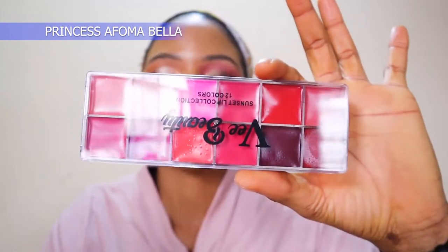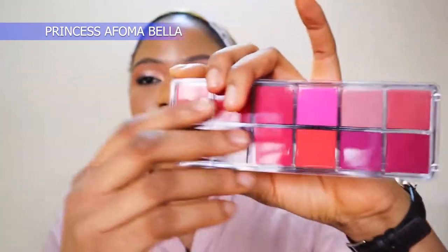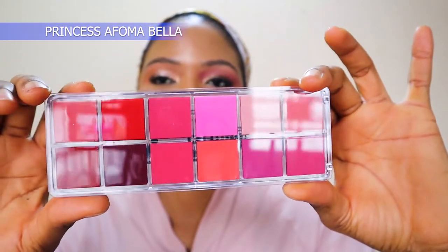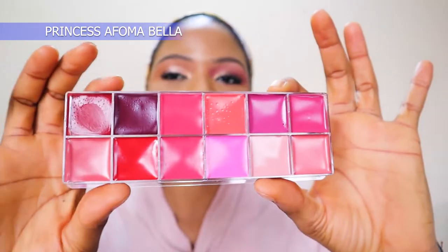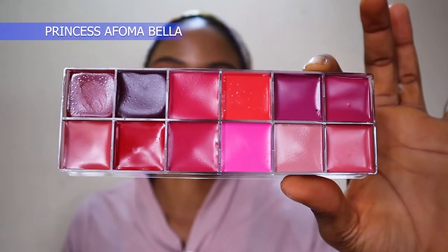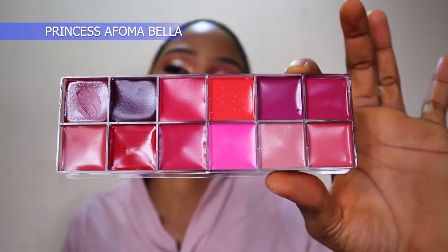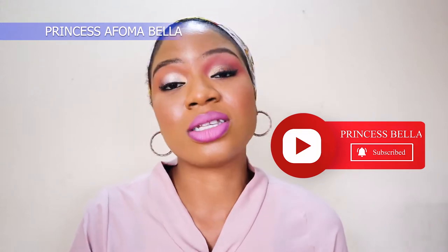So the lip colors - let me show you from the back so you don't get distracted. I'm going to create up to six different lip colors with this lipstick palette and I'm going to tell you exactly what I think about them. I love the similarities in color - I love that if you want to outline your lips you can outline with a darker color and then use a softer color within the same color range.